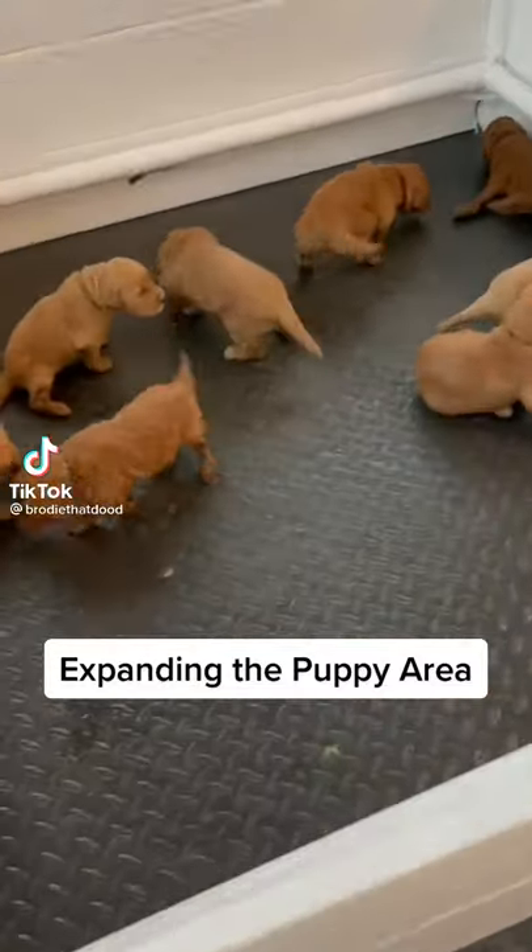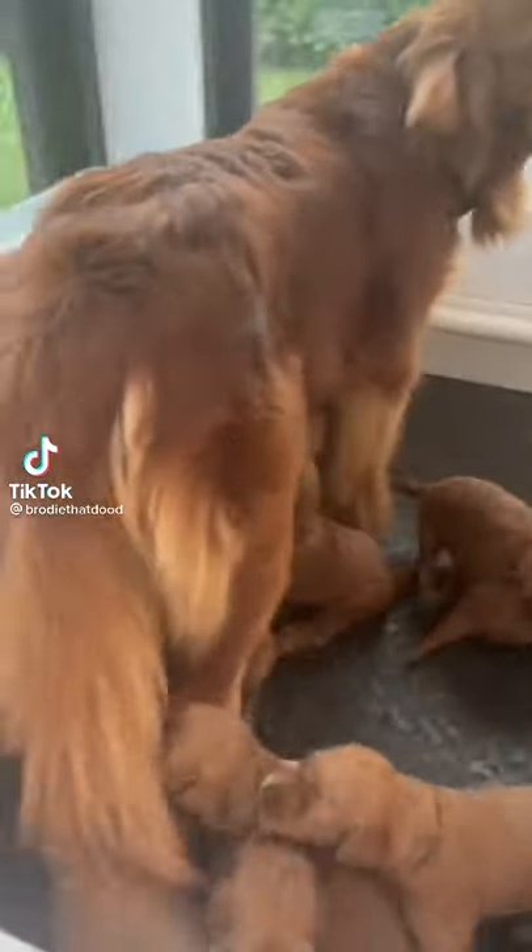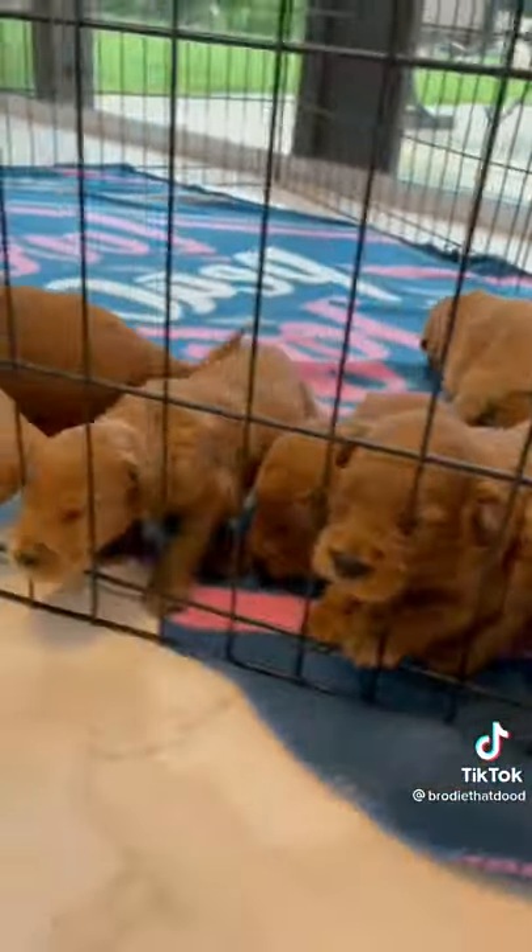Now that the puppies are three weeks old, they've outgrown their whelping box, and it's time to expand it. First, we have to remove the puppies.